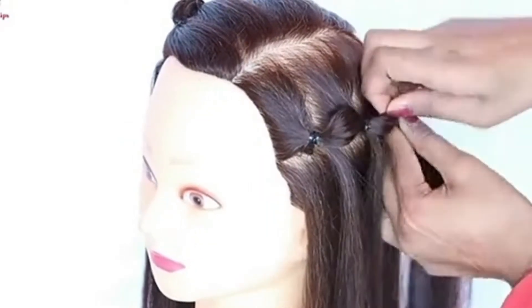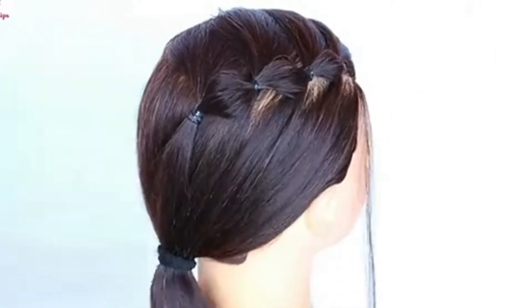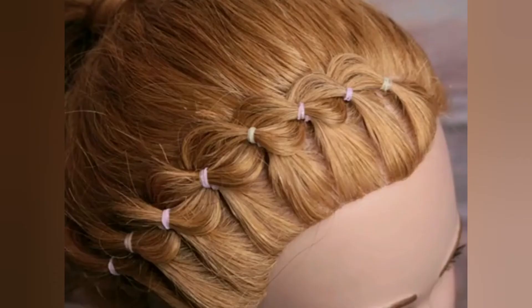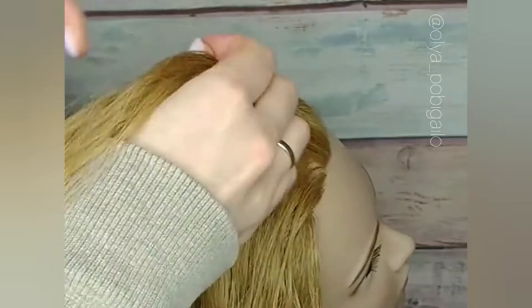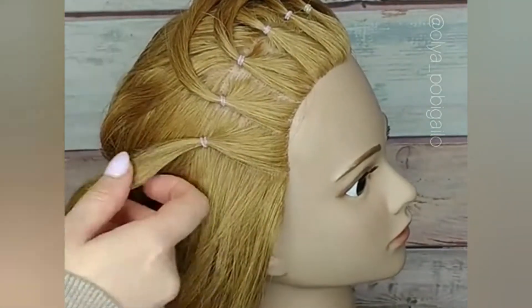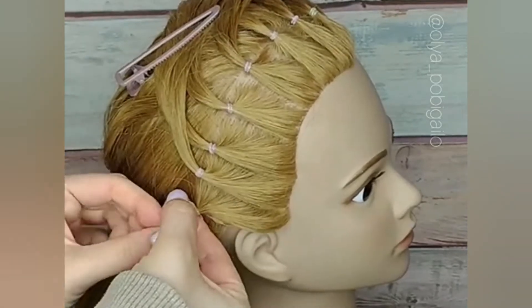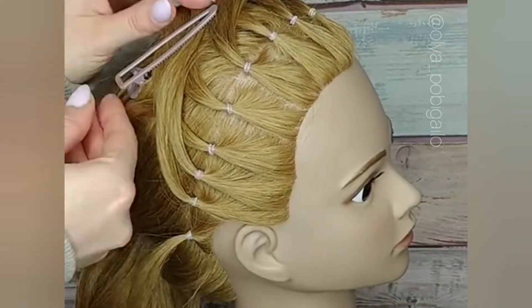After this second hairstyle is almost complete, we go to our third hairstyle. It will be very easy. All you need is a rubber band and it is also a front hairstyle. We will make a small section, tie it with the rubber band, and then move on to the next step. There is a little twist in this hairstyle.